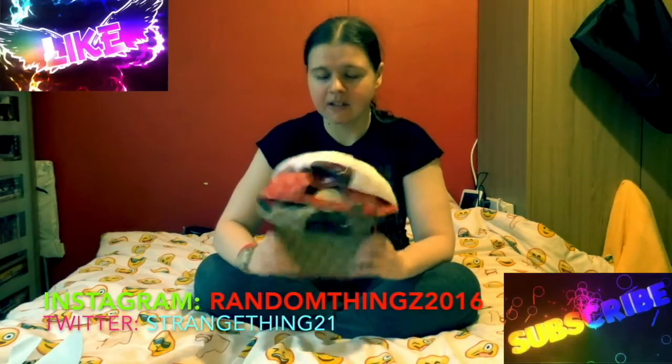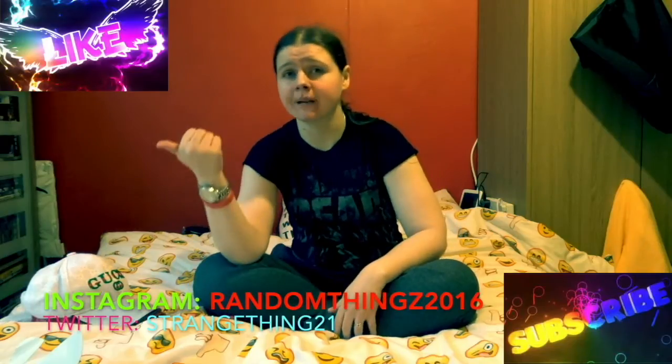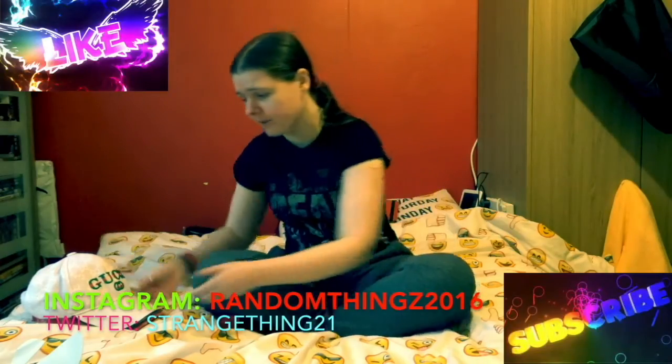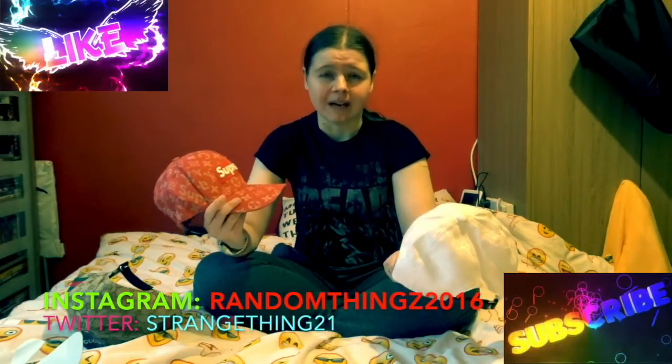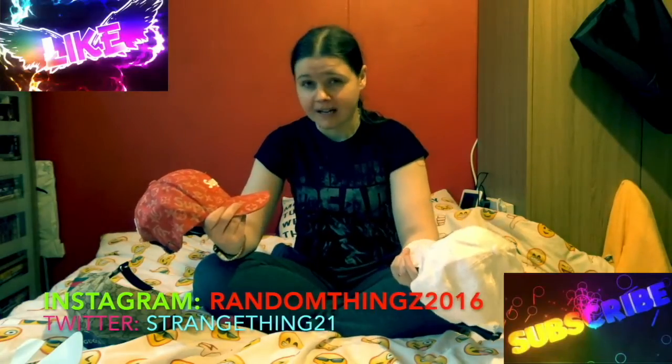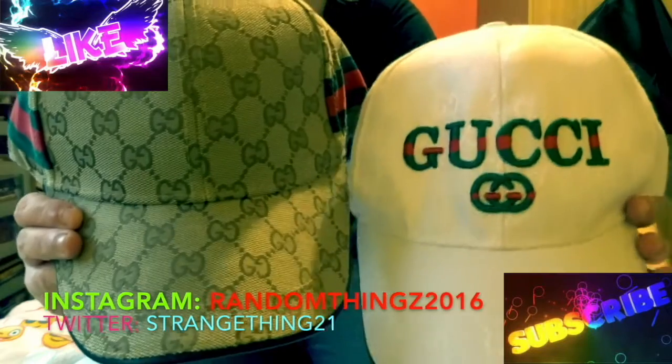They are selling them for quite a decent price — nothing like real Gucci — but for a fake cap in my opinion it's quite extortionate, and you've got postage and packaging on top. It's just ridiculous knowing it's fake. I just thought I'd do this quick review to say: sort your life out, Wish. You do a lot of good stuff, I won't deny that, but trying to pass off fake caps as real — there are so many different things on there. You don't even have to buy anything — just download the app and have a look.